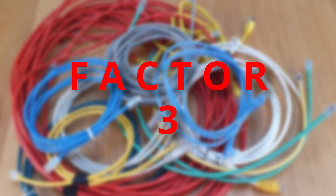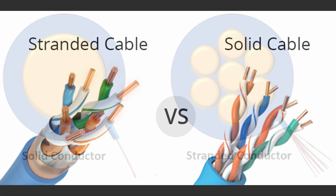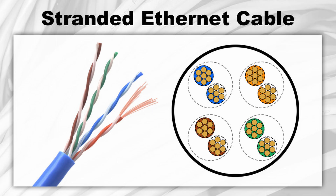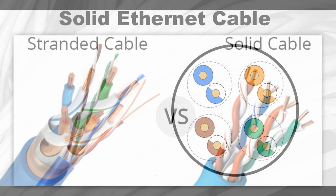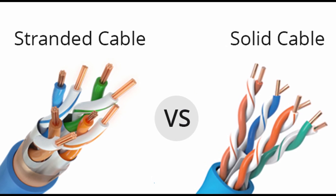Factor number three. Let's talk about whether to go for a solid copper core or a stranded copper core cable. Solid copper cores have more surface area, so there's less attenuation over long distances. But they're not as durable as stranded cables, which are a lot more flexible and will potentially last longer. Whether you choose solid or stranded core copper is really up to you. If you're firing talons on really long cable runs, solid core is probably the better option. But for everything else, stranded works just as well.